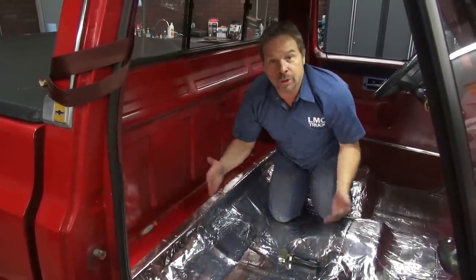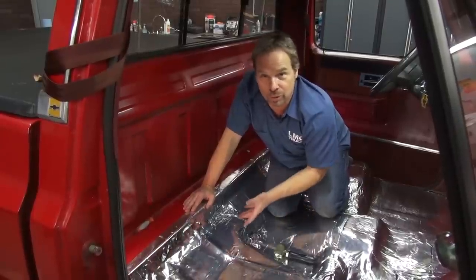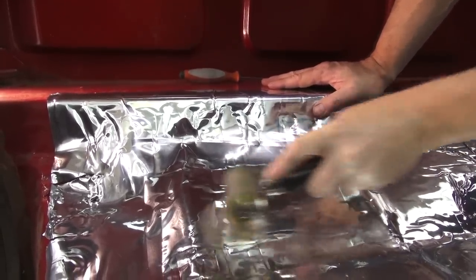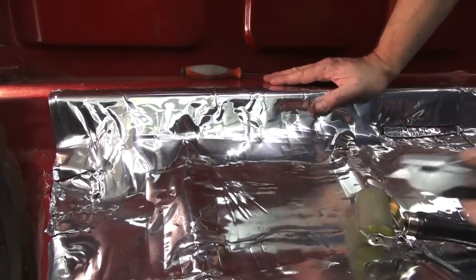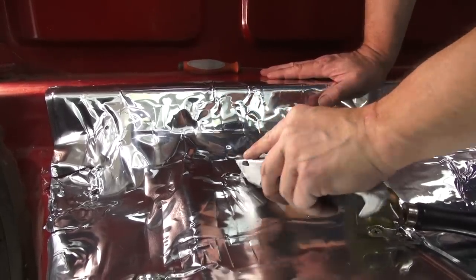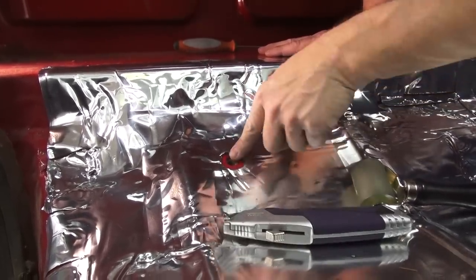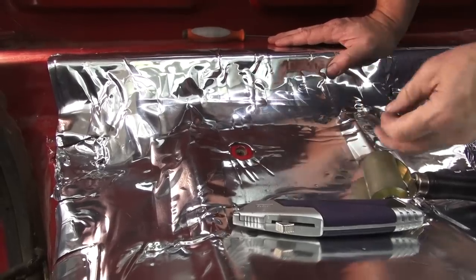When everything's laid out, rolled out, and you're happy with it, if you realize that you may have covered up some of your seat mounting holes or seat belt bolt locations, there's an easy way to find them. You probably still have a pretty good idea where they are, so you can take the edge of your rolling tool and just roll over the top — it kind of shows itself to you, right there. Once you've located it, you can take your carpet knife or cutting tool, cut around the outside of the raised area, and now you've got your bolt location back. Make sure you don't get any of this black stuff caught in the threads — it'll really mess you up when you go to put your bolts back in.